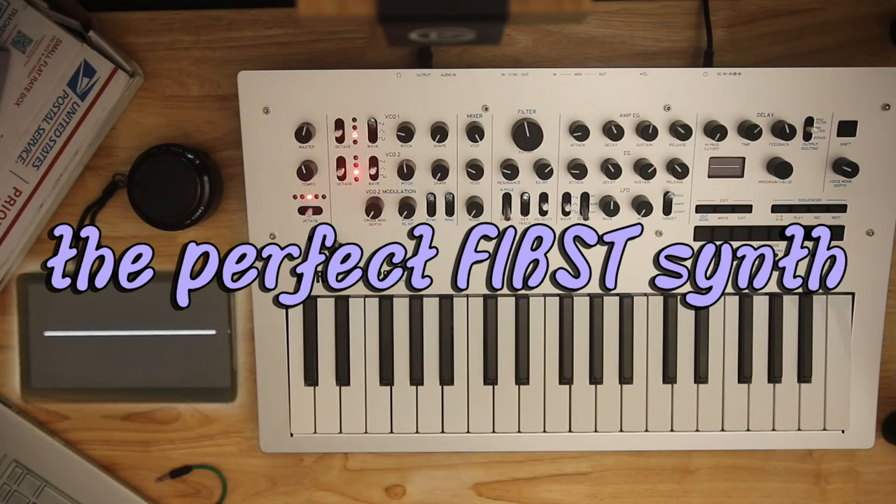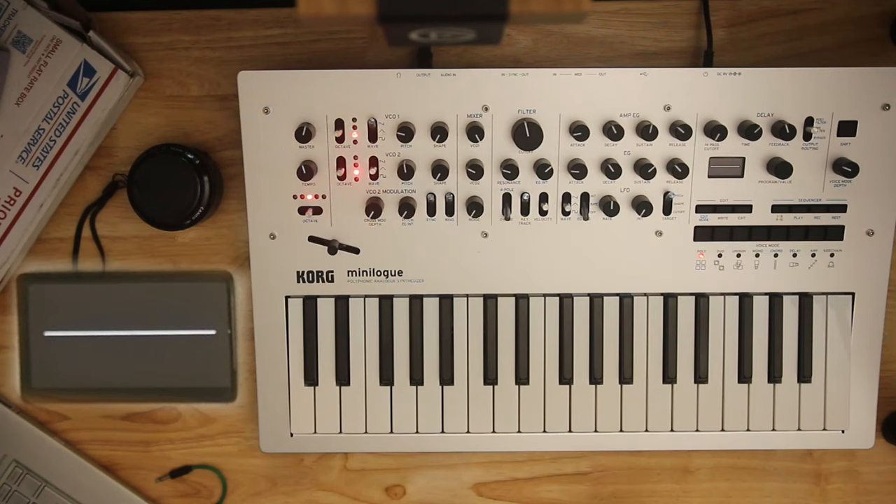When I say that I think it's the perfect synth, what am I really trying to say? First and foremost — this is the most important thing — used prices are hovering around $350. And that's why it's part of this conversation still at all. I'm not saying that $350 is nothing, but it is a believable amount for somebody to save up and put into a hobby, especially since, as long as these have been out, they've held their value essentially the entire time.